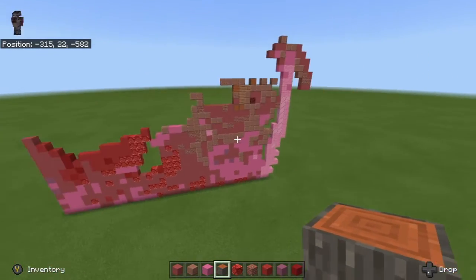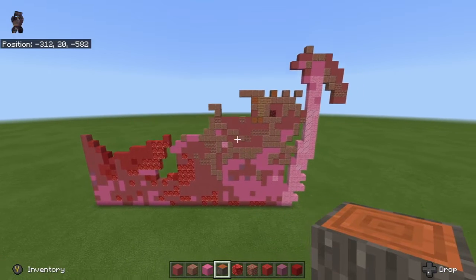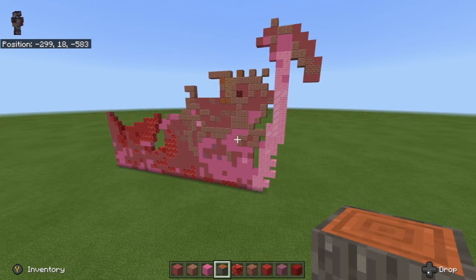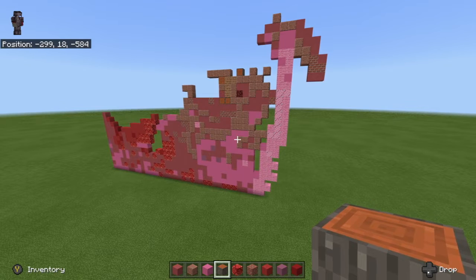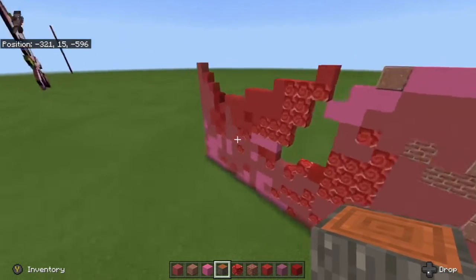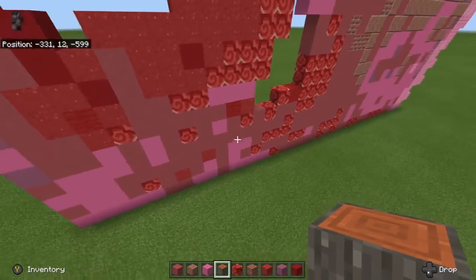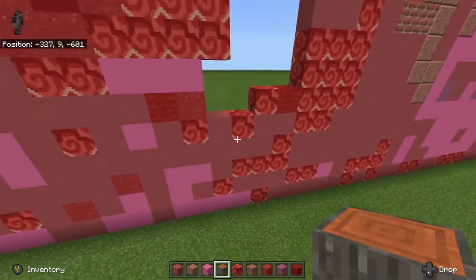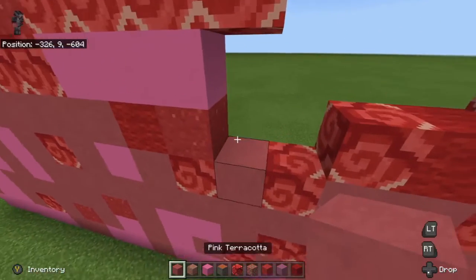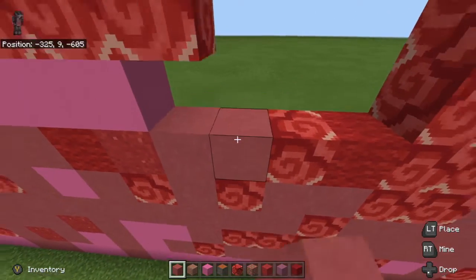So we've kind of built up this side a bit. I kind of like to keep it even if you know what I mean, but it's pretty big so it's kind of hard to do it completely even at the same time. We are going to go with pink terracotta, 1, 2, 3.